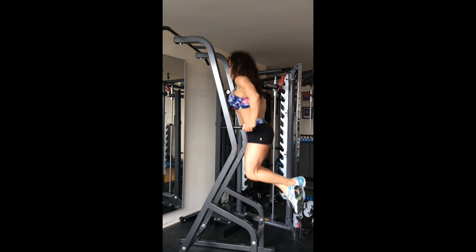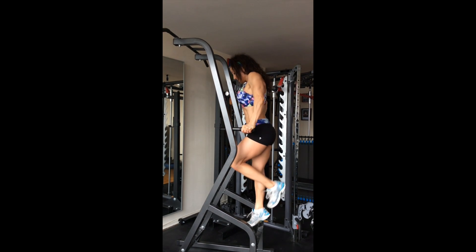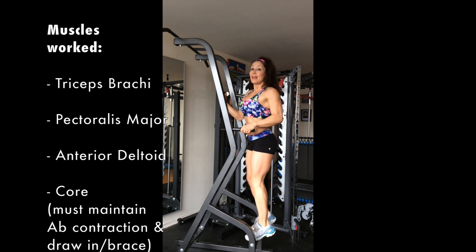Think straight up and down. This exercise will work your shoulders, your arms, your chest, and your core.